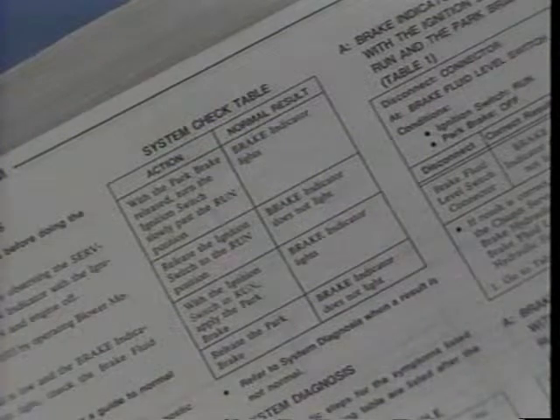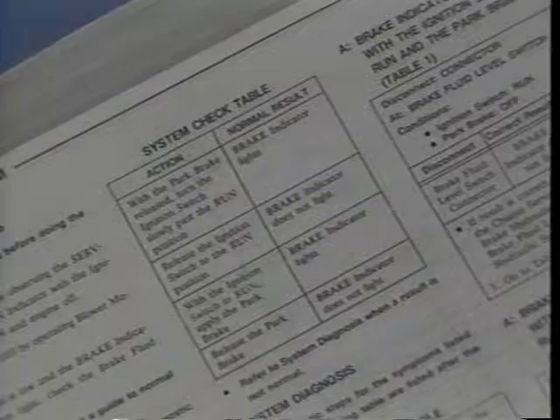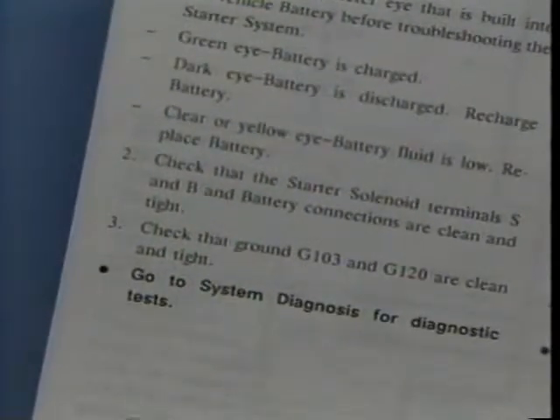Where appropriate, the troubleshooting hints direct you to a system check, which is usually in table form. It tells you what the normal results should be when you operate the system in various ways. Because of the way they work, some systems don't have a normal operation check. For instance, you can't check for normal operation of the starter or the charging system if the engine won't start. In such cases, the troubleshooting hints give you a list of preliminary checks to make, then direct you to system diagnosis.